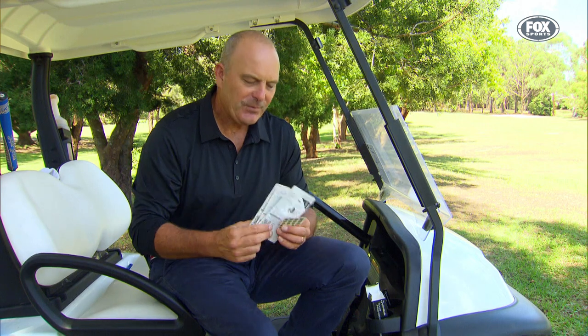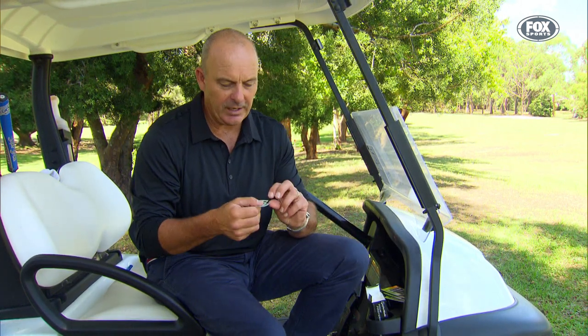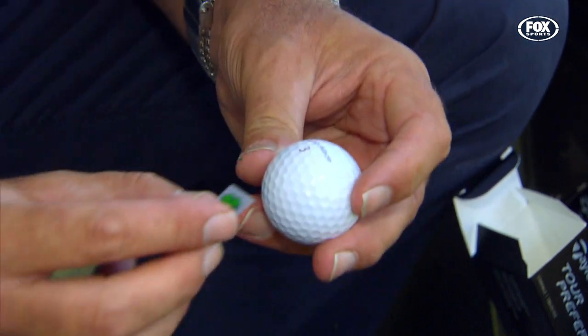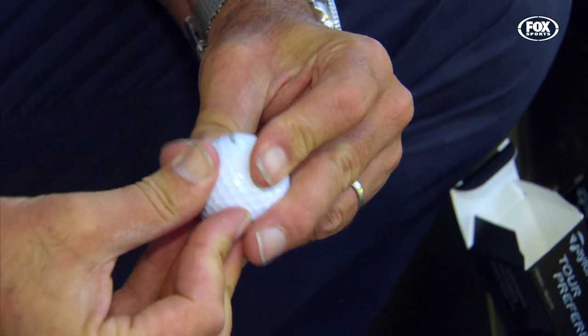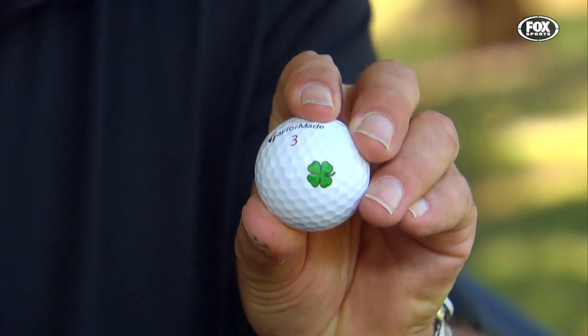Find them all on the website, choose the one you like. This is a four-leaf clover, because you need a bit of luck. Simply cut it off the pad, find your mark on your ball, and stick it on. Hold it on quite firmly, then peel it off. That's my lucky ball.